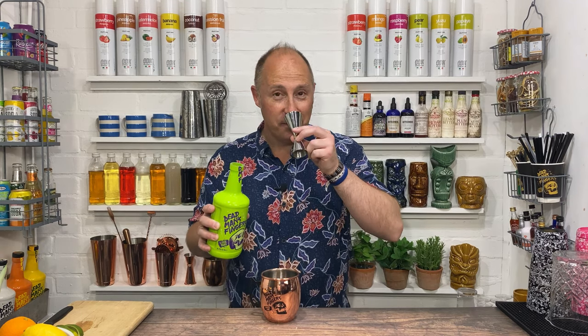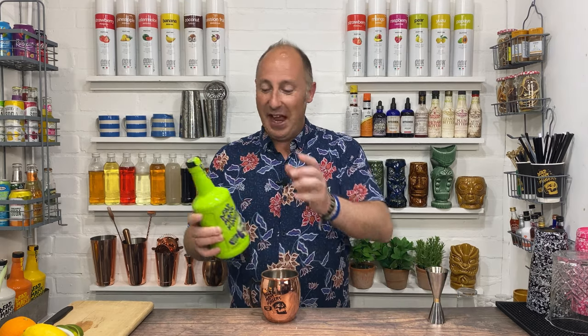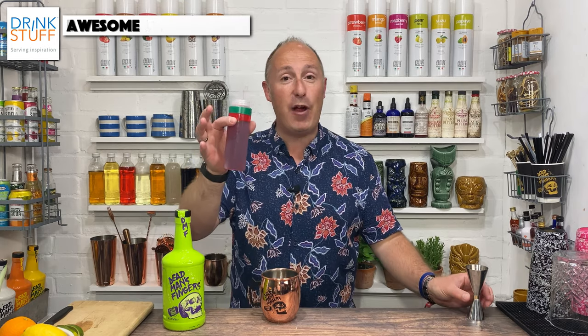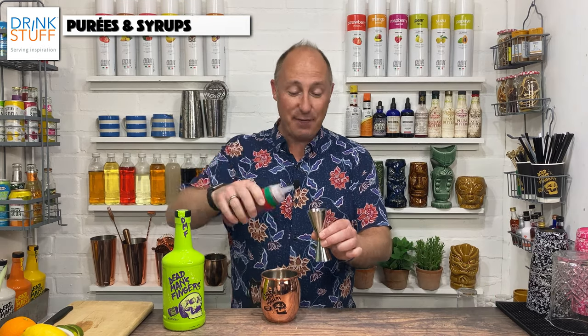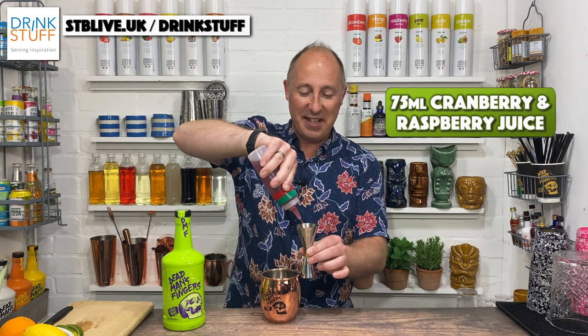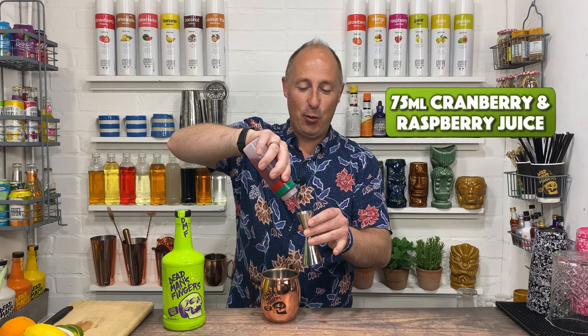You really, really get those lime notes coming off this rum. This is really nice, actually — 50 ml of Deadman's Fingers lime. Next ingredient is cranberry and raspberry juice, just supermarket own-brand cranberry and raspberry, at 75 ml. So a double and a single — 50 and then 25.